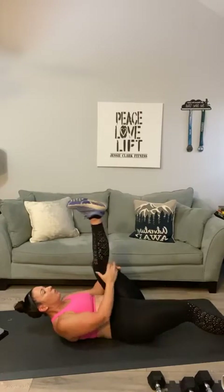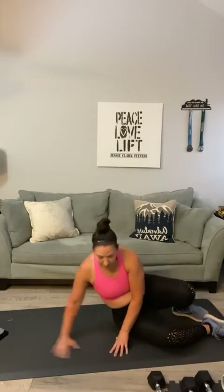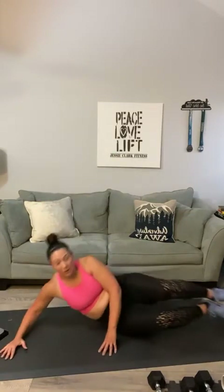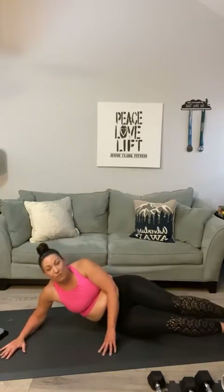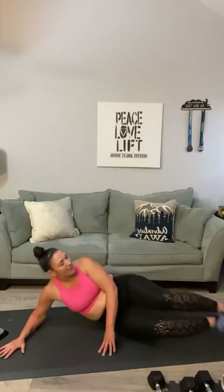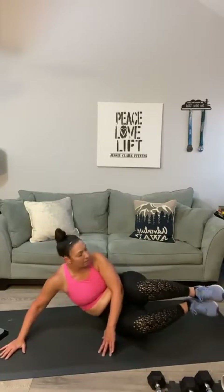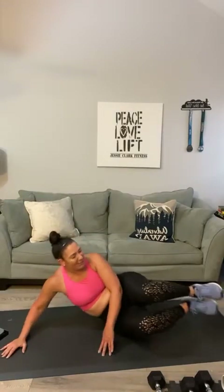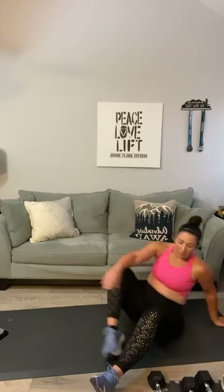All right — roll it up, let's go back into side V-ups. Ready, sideline position, one through ten. Now if you feel a little pop in your hip, push your knees forward. When my legs are more back I feel a little hip pop, so just bring your knees forward and you shouldn't feel that.